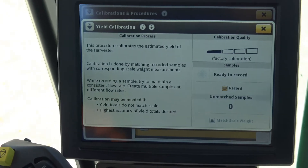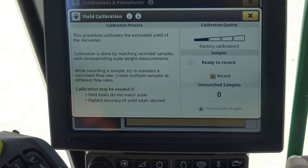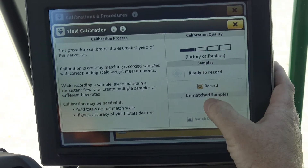We go back to our yield calibration. When getting ready to do a yield calibration on a 700 series combine, one important thing is that it is slightly different than it is on a 600 series.